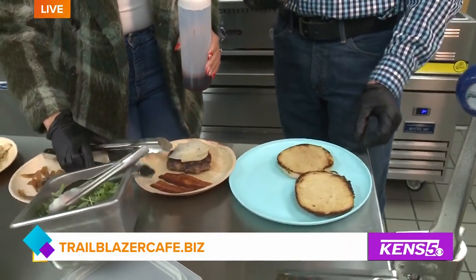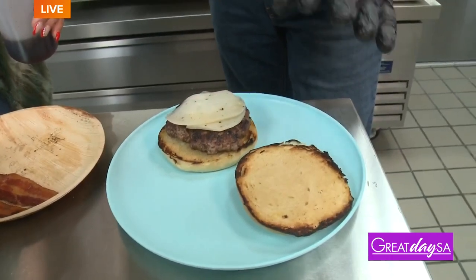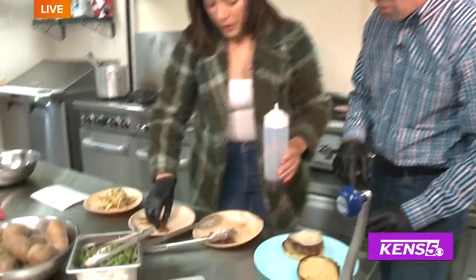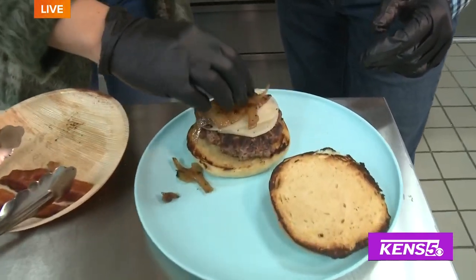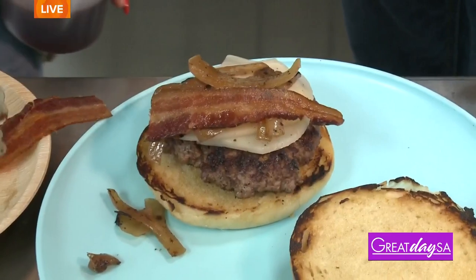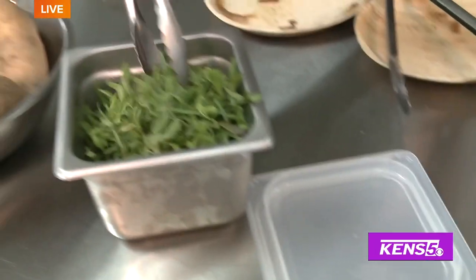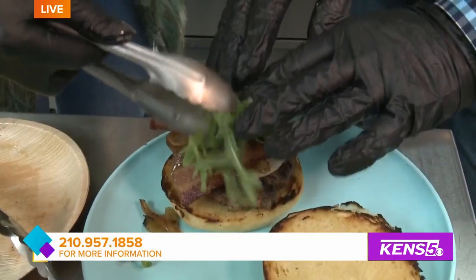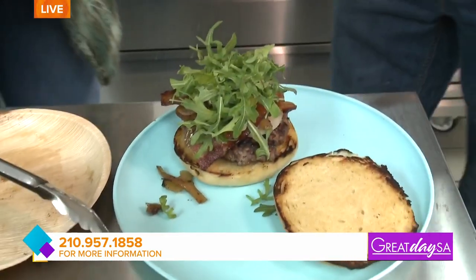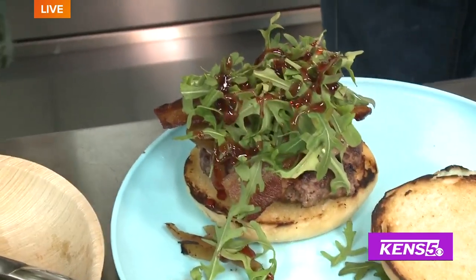The first thing you want to start with is putting the patty on the bottom bun — they're nice and toasty, and all our buns are baked fresh in house, nothing is sourced outside, everything is made here. Next you want to put the caramelized onions on top. Then add the bacon — got to layer on the bacon, nice and crispy. Now take a little bit of arugula — it's a very unique flavor, something other than lettuce — and place that on top. Then drizzle the red wine reduction over it. Just like that — that looks fantastic.